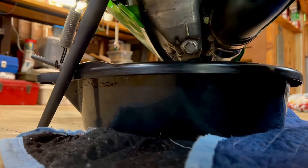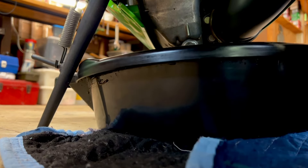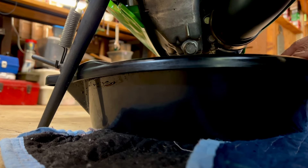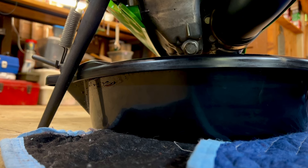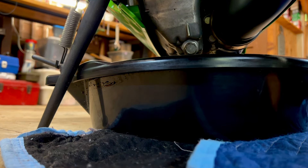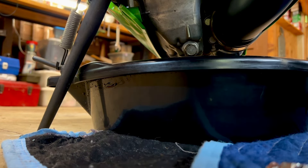We have a very clean drain pan, and what we're going to do is catch any oil. We can be quick — pop one off and pop the other one on — and we're going to do it by hand.